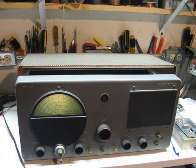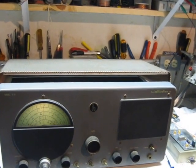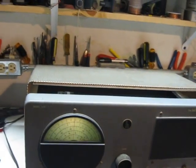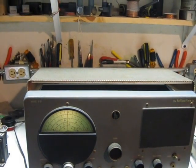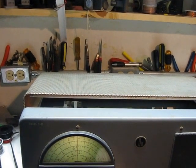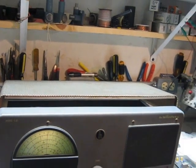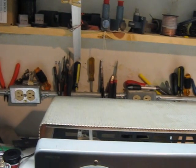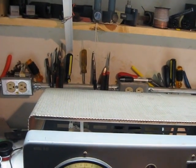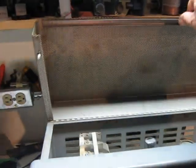Hi, this is WA3TTS and we have a Halicrafters S-51 Seafarer here. We're listening to MIDI 1 — I'm going to turn it up a little bit. This is on 171 kHz on the long-wave band. It's just a megawatt from MIDI 1 this morning. It's coming in well.